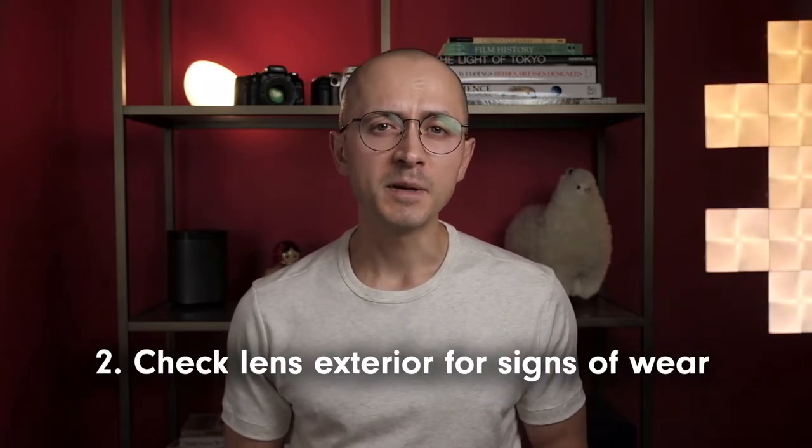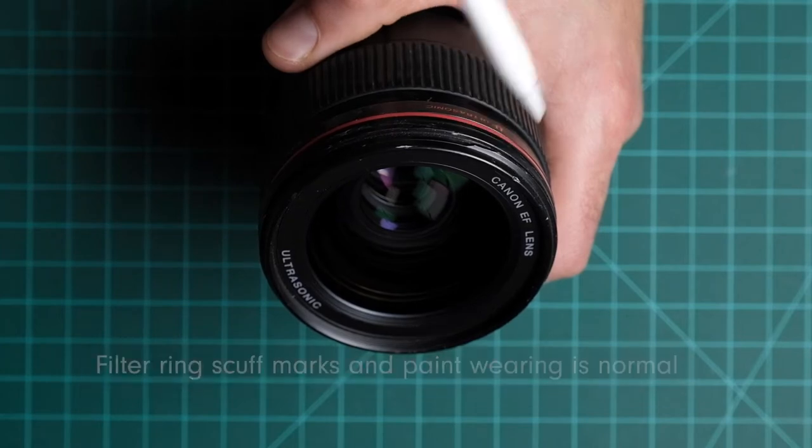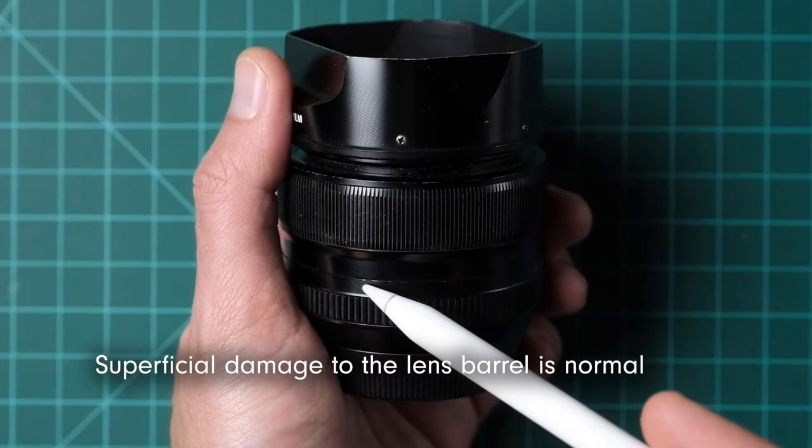Unless you're buying a rare collectible or a lens advertised as like-new, most camera lenses have developed some wear and tear from regular use. Your goal is to establish that the used lens you're inspecting matches the advertisement. Significant differences from the advertised description and images serve as a warning that the seller is not entirely trustworthy. In most cases the pre-owned lens will match its description and you can continue your examination. Wear and tear are inevitable on lenses that see use, especially by professional photographers. It's normal to find scuff marks and paint wear on the filter ring, worn ridges on rubberized zoom and focusing rings, and hairline scratches on the exterior. Such superficial wear won't impact optical performance.